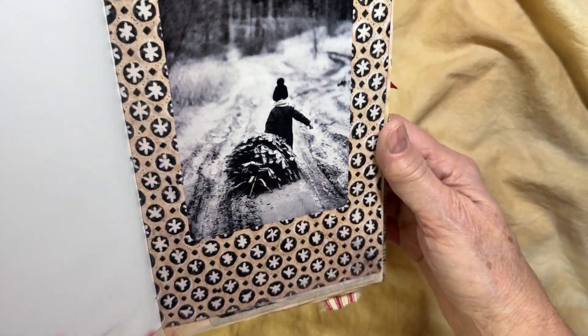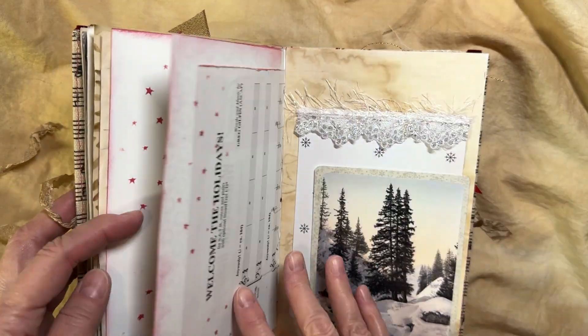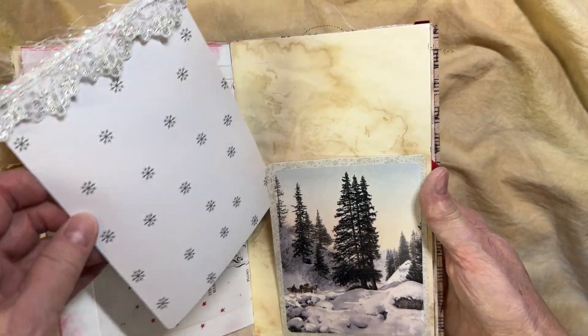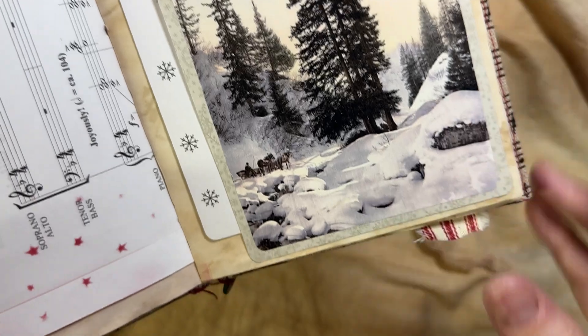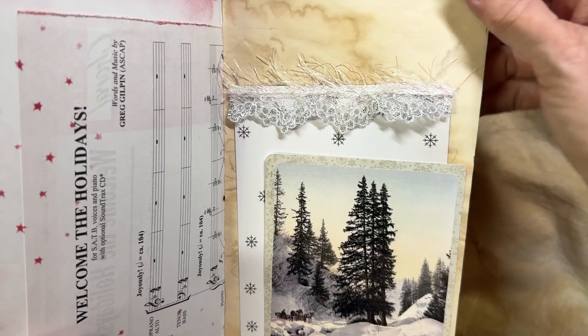Here we go with a vintage Father Christmas — I love this little image. I thought it went very well on this page. This is from Junk with Stuff — she is on Etsy as well and is having a huge sale. I think it's still on, so get over there. There's more cute images, like little getting their tree out in the forest.